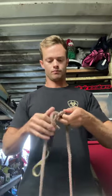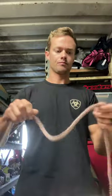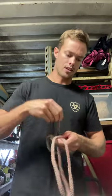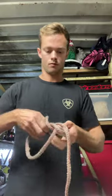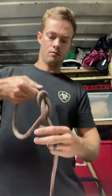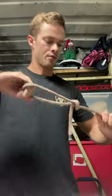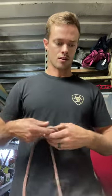Bowline - use this pretty often. Do a little loop, come down, around and through. It'll look like that when you're done with it. Put this knot in and it doesn't get too tight, you can undo it pretty easily. You'll use this a lot in the field.